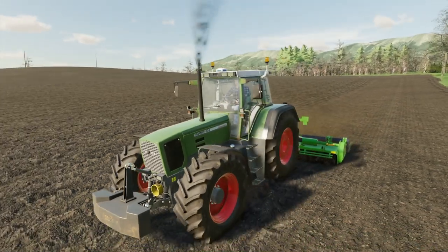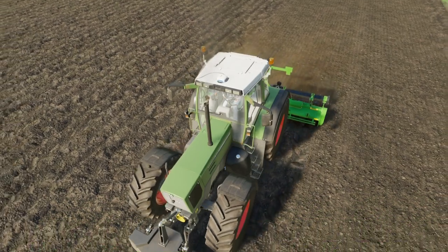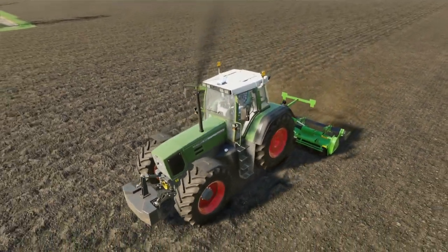We were going to have a bigger tiller but we haven't got a tractor big enough to cope with a bigger tiller, so 4.7 metres it is.